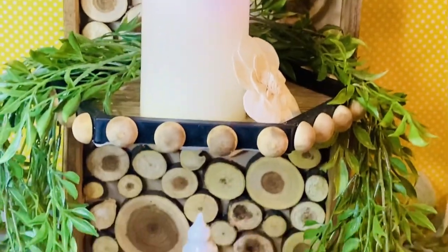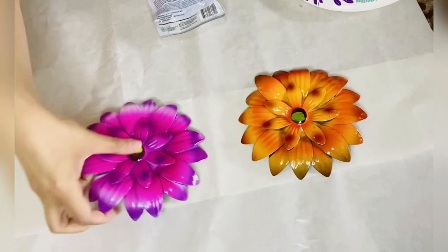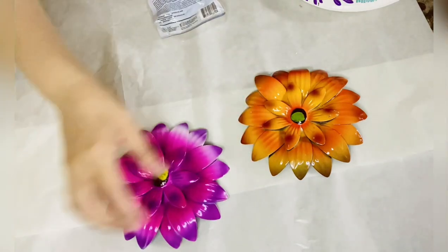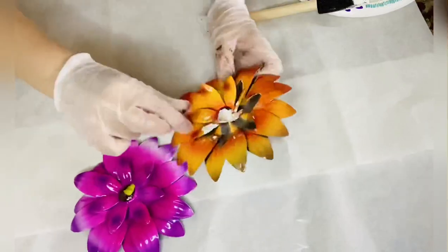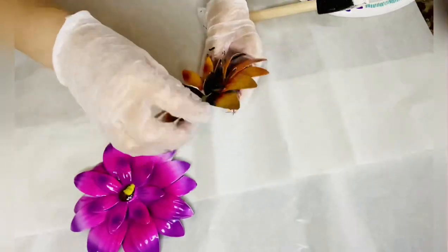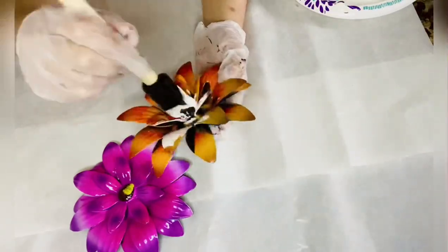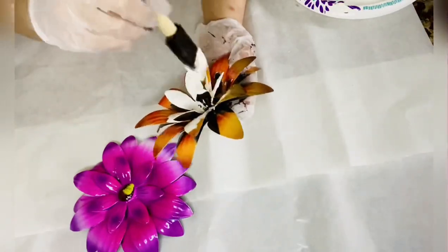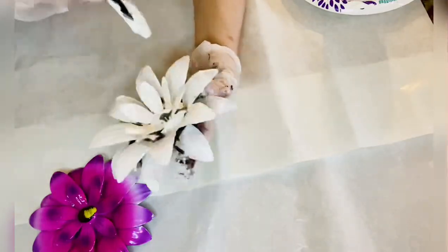Moving on to the next project: I'm using these two outdoor metal flowers from Dollar Tree. I've removed the handles and now I'm going to paint them with a chalk ivory color, giving them a good two or three coats, just like so.